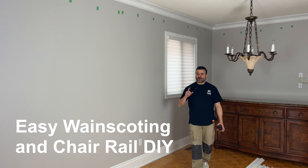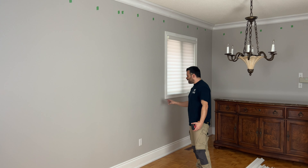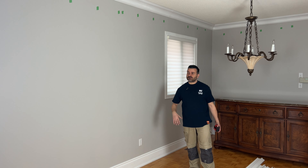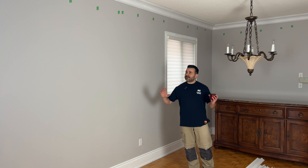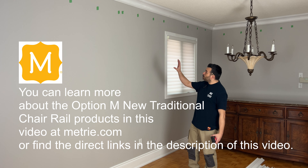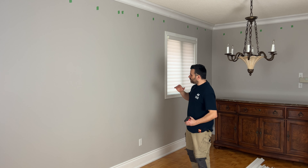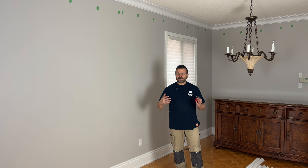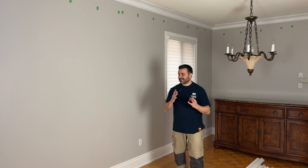Hey guys, welcome back. We've got a fun project today — we're going to be adding some chair rail and some wainscoting to the walls in my dining room. I've been working on this room for a few days, giving it a refresh, adding a bunch of Matri moldings. I've already done new baseboard and new crown molding along the top, but today is going to be all about chair rail and wainscoting. We're going to give this room a really nice look — super easy to do — so we're going to walk through it step by step. Let's get started.